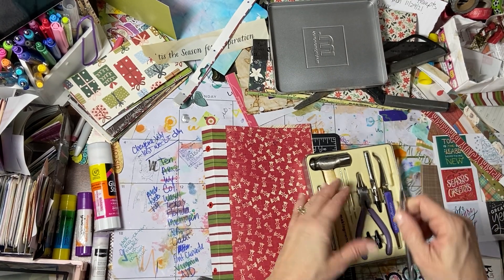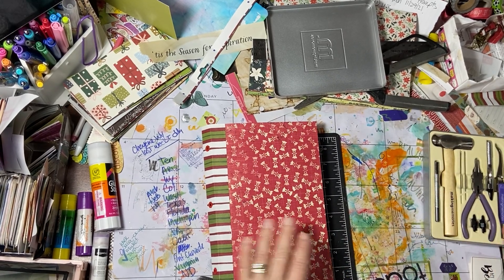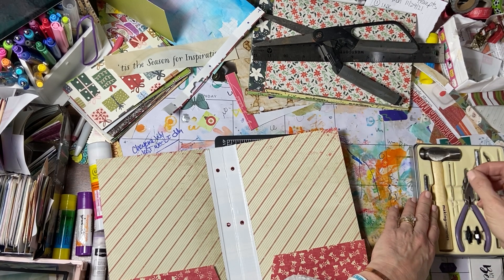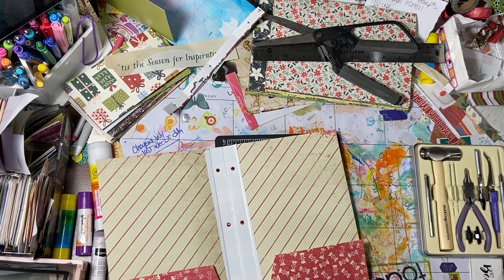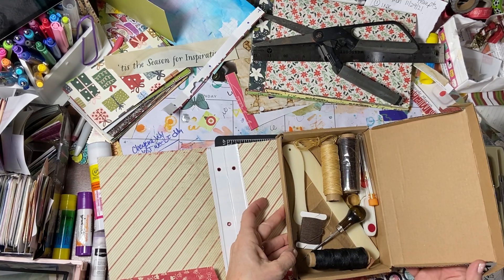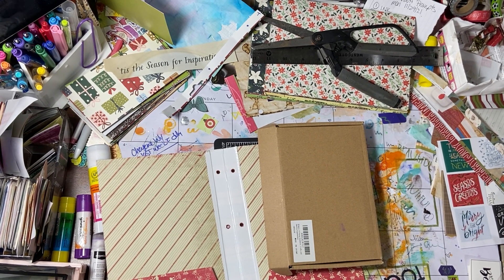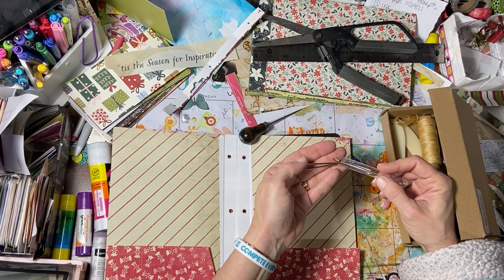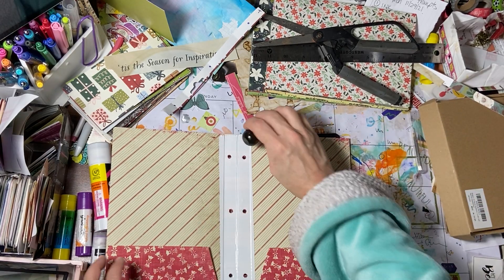I guess this tool is big enough to punch a hole in my — well, let's try it with this little tool set while we have it out. I don't know if this is a big enough eye for me to get the thread through. I think I want to just use what I'm used to using, so I'm going to put this little set away and use my bookmaking set.